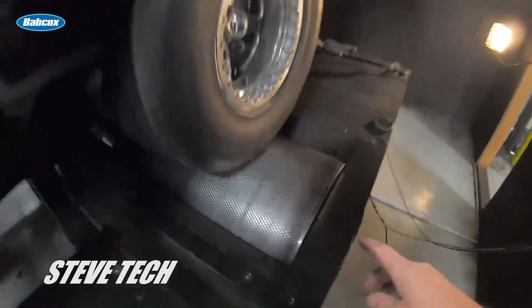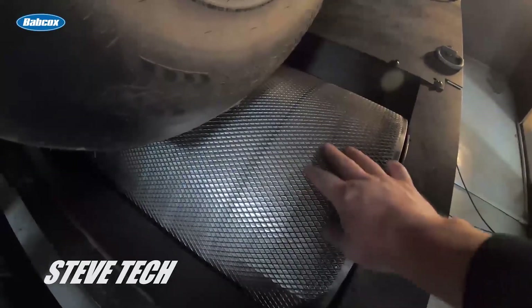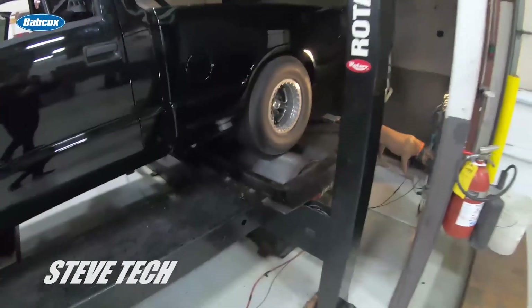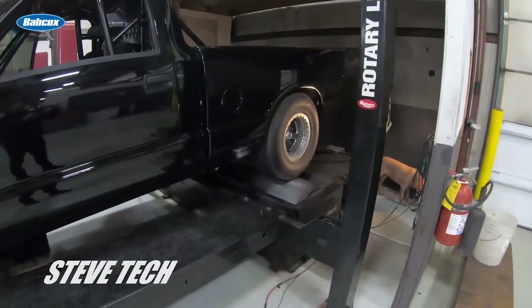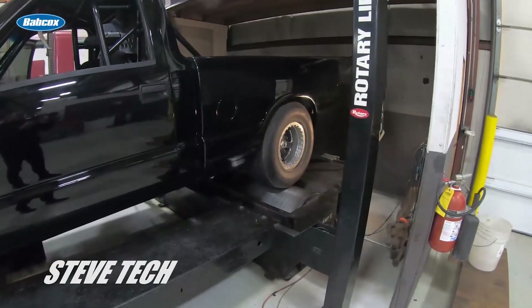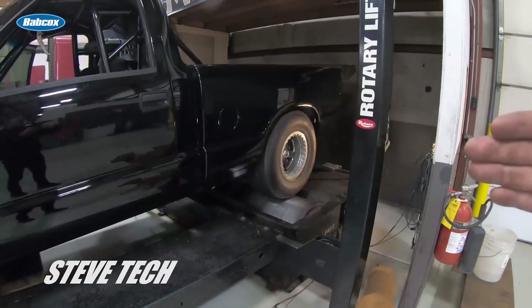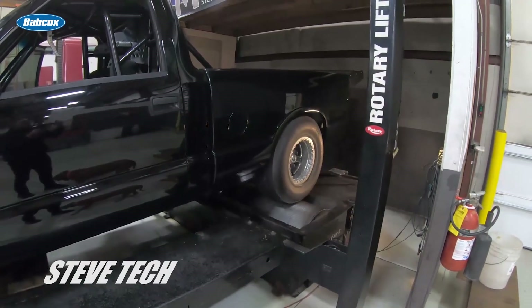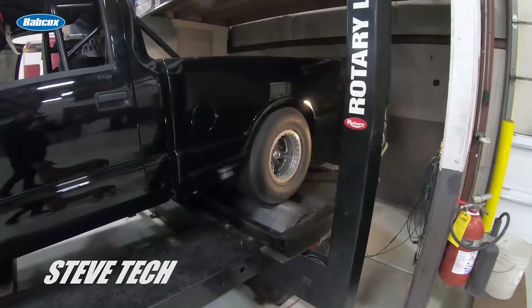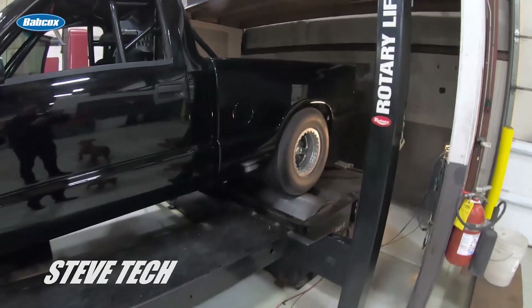We're spinning this drum — you can see the knurling on it. The drum has a certain amount of weight; I think this drum is 6,000 pounds. How fast you accelerate that drum is how much horsepower is being generated. And then, like I said, it back-calculates to give you a torque number based on your RPM signal.